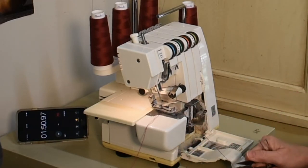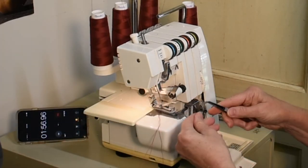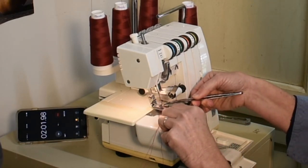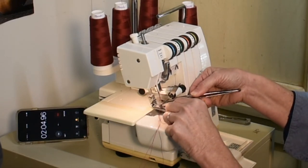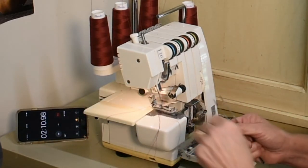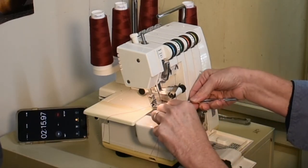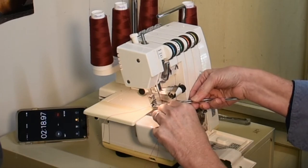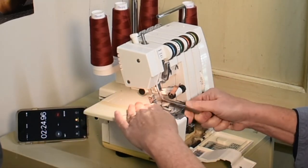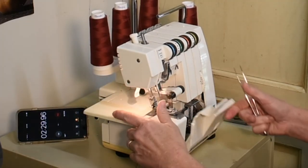Those came right through. Re-thread your needles. Tuck them under your presser foot. Lower your presser foot. Lower your blade. Good to go.